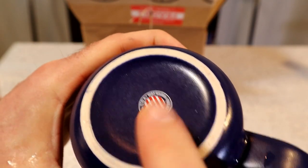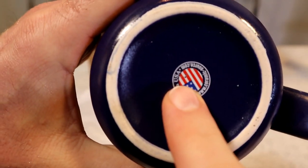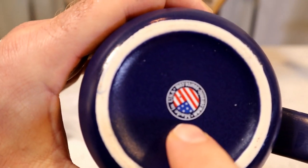So another thing: it is made in the USA, which a lot of coffee cups can't say. That's a pretty cool feature right there.